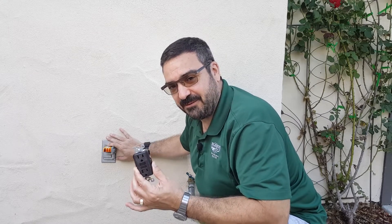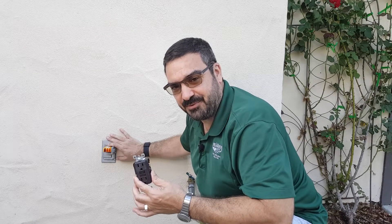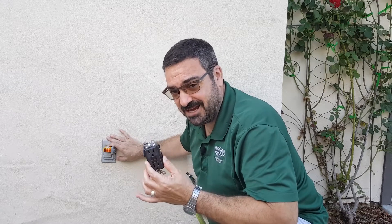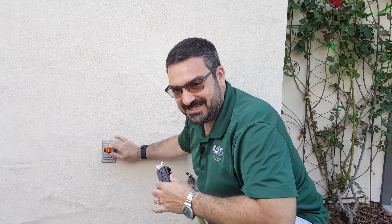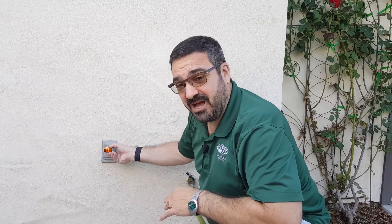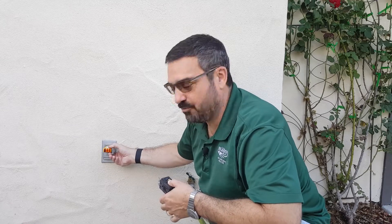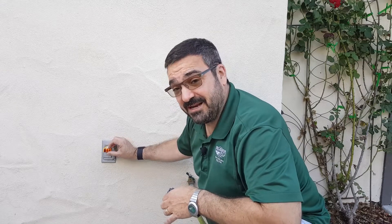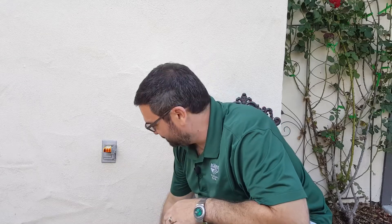The other thing I know about this receptacle is that it is on a 15-amp circuit, so the GFCI receptacle I purchased is rated for 15 amps. Do not install a 20-amp receptacle on a 15-amp circuit or vice versa — make sure you match the GFCI to the amperage of the circuit. This is a very common issue, and if you own a home this is something you'd probably benefit from learning. Also, if you're getting ready to sell your home, take care of this before the home inspector tells you to.